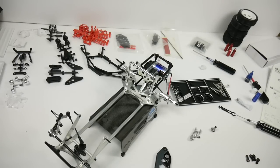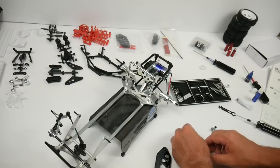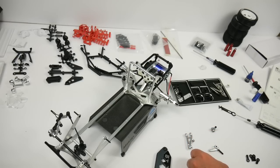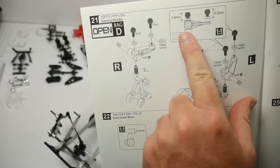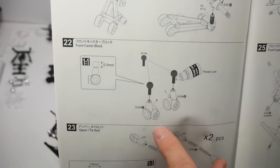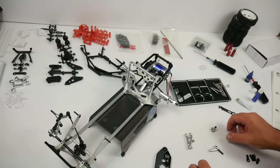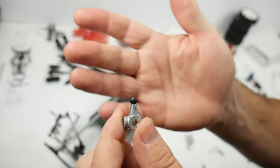We're going to go ahead and start building here — probably time-lapse the majority of this. We're starting to assemble and get some of the ball ends in. There are all different measurements and heights for everything, so calipers are always handy. We have 7.5, 8.5, and this one down here is 5.5. I've already set the calipers to 5.5, which is tightened all the way down.